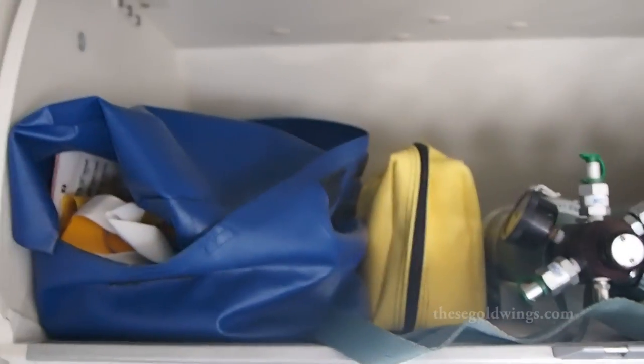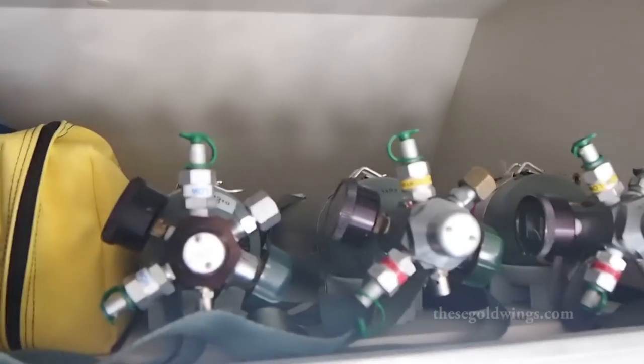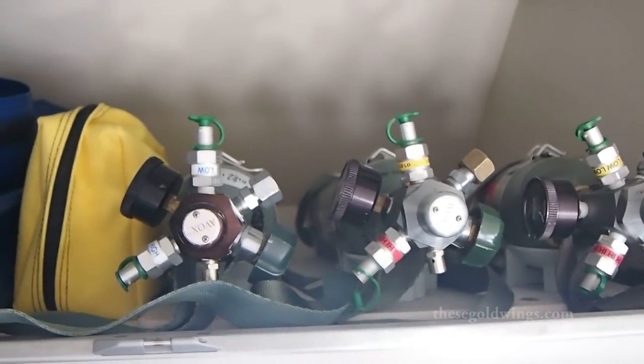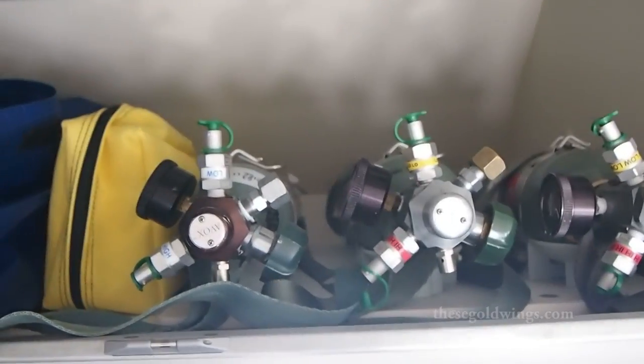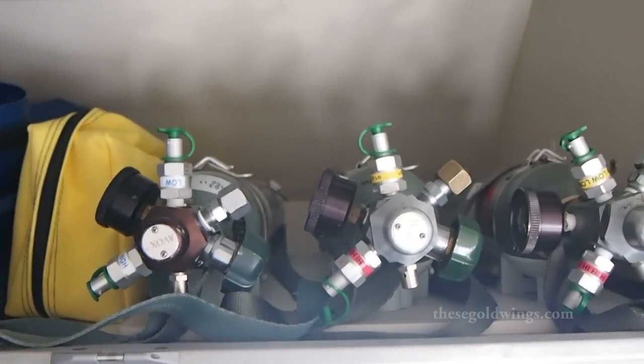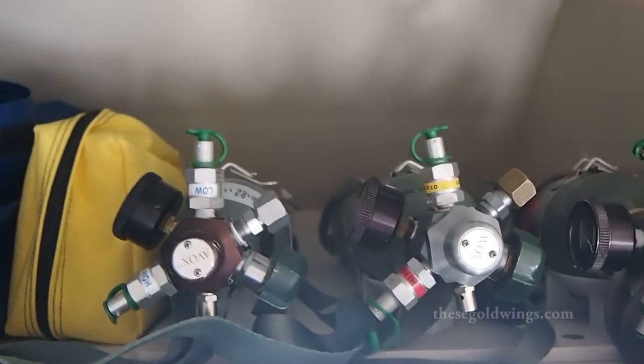Here we have a manual demo kit. The yellow patch there has oxygen masks. And to go with those oxygen masks, here we have oxygen cylinders. These ones are used in the event of a decompression, although if we have to, we can also use them for first aid purposes. I'm going to take one of these right out and show you what the pre-flight check is on one of these.